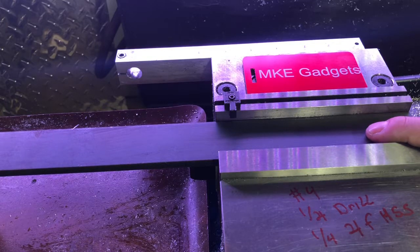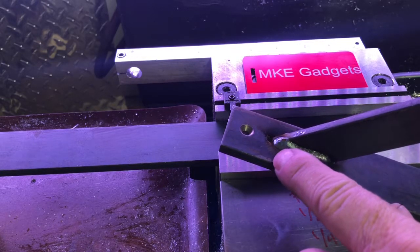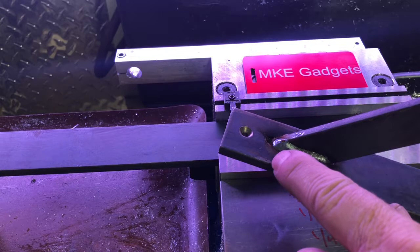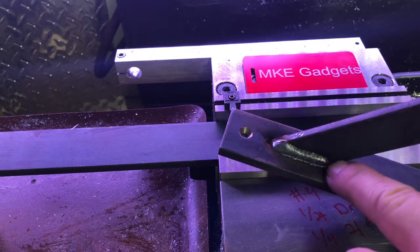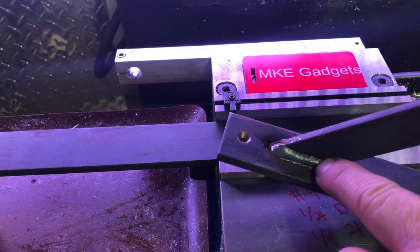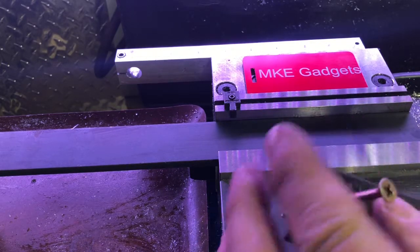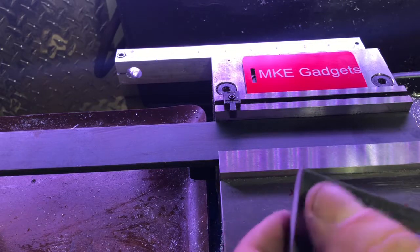I wrote a little program. First thing we're gonna do is drill all the holes with a number four center drill. Then we're gonna come back with a quarter inch drill and drill them all. Then we're gonna take an end mill and just nib away at this slot. The last step is to chamfer all the holes so we can use a deck screw and that will be nice and flush.